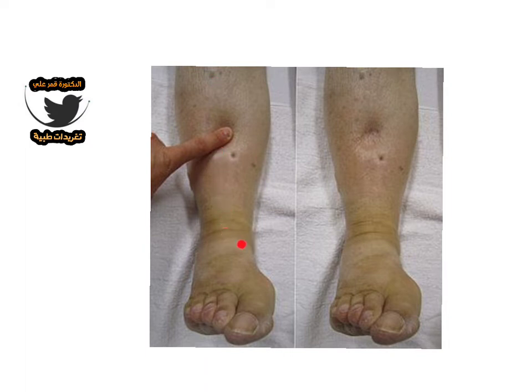Press your thumb on the shin bone for 30 to 60 seconds. After this, release your finger and observe for pitting — whether the edema is pitted or not, and whether there is edema present at all.